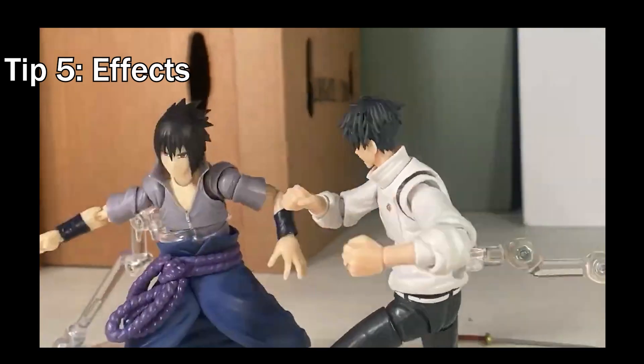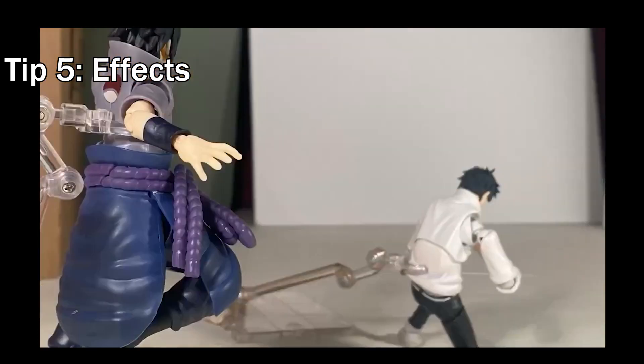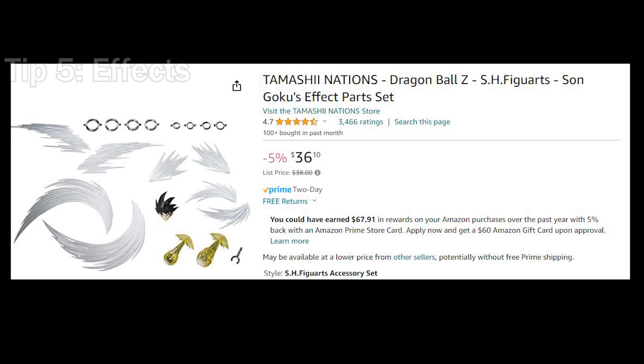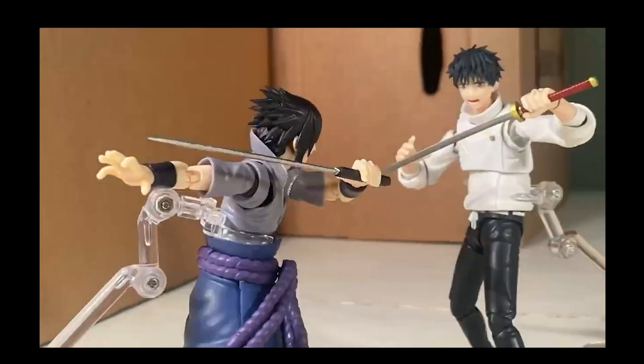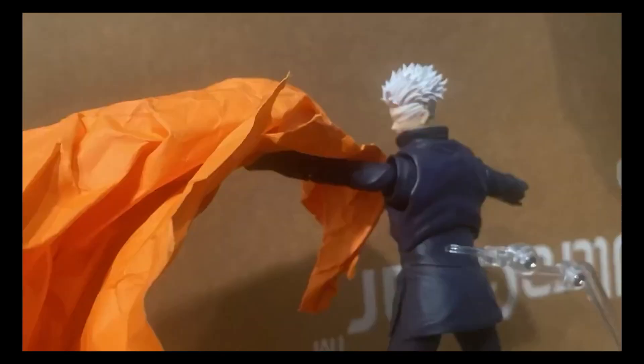A big tip that genuinely made my videos ten times better are effect pieces. The Son Goku effect pieces by Tamashii Nations made my videos so much better — it made the punches look like they had some power behind them. This may be a bit pricey, but having these will make your videos stand out. Even if you don't have the money, making your own could also work. For example, in my Dojo vs. Ace video I just used orange paper for flames. You could also edit in some effects, or if you're using Stop Motion Studio you can draw them in.